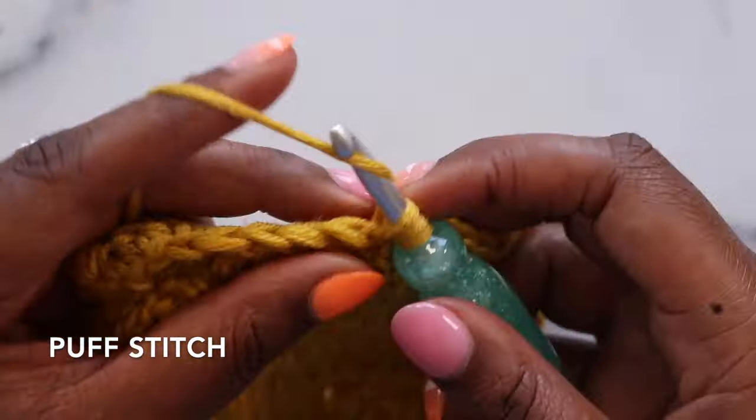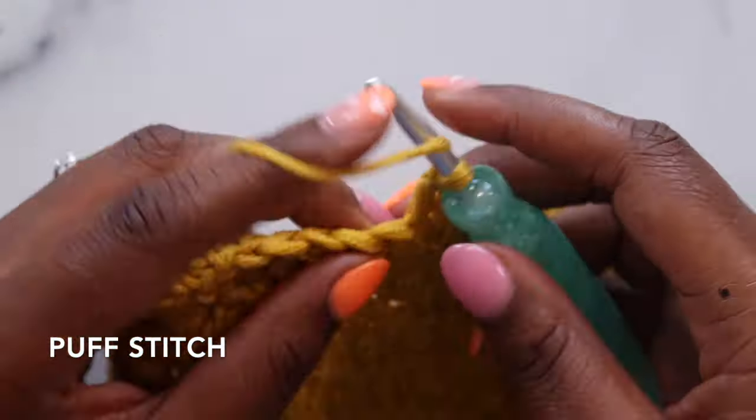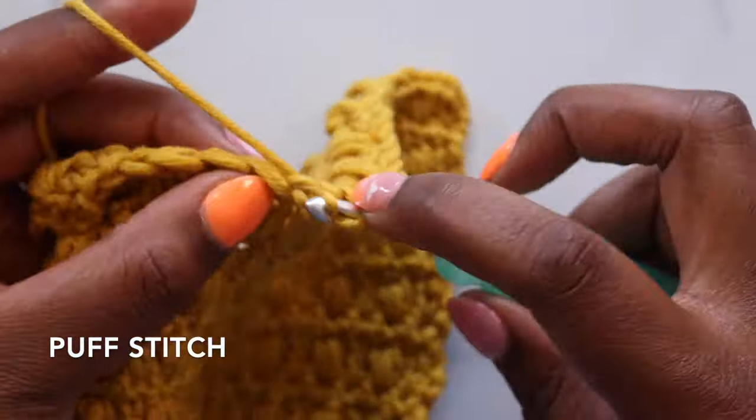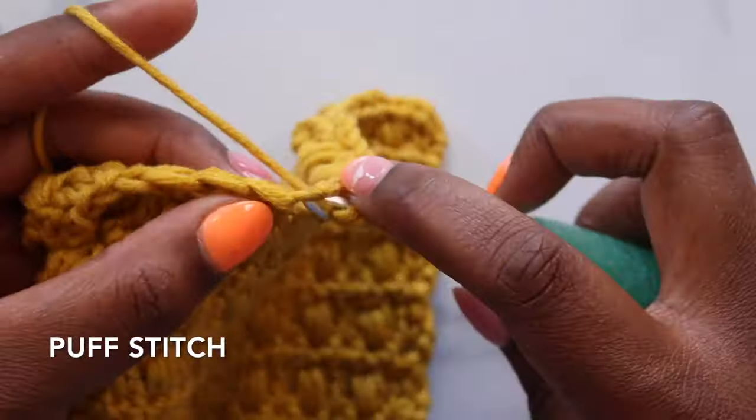Double crochet in the next stitch, puff stitch in the following stitch. Yarn over, pull up a loop for one, here's two, and three.